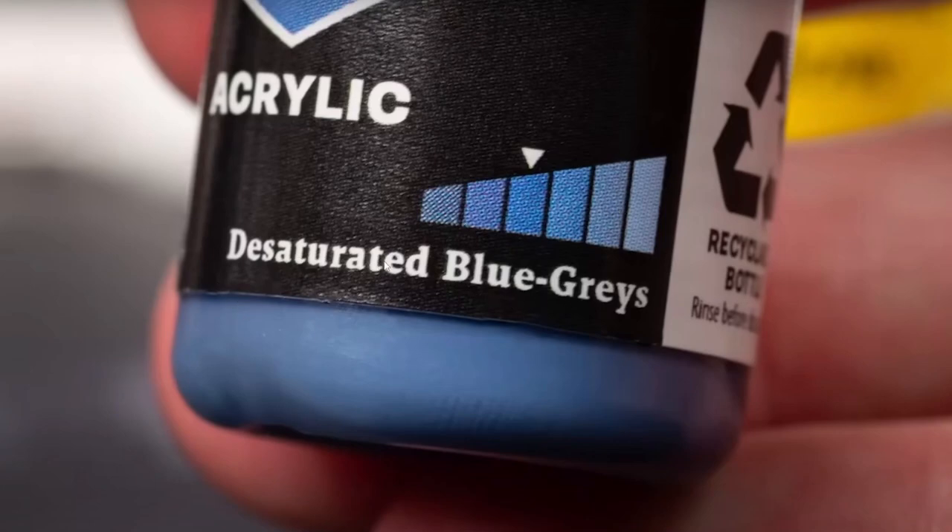So a color would be labeled something like 'desaturated blue grays.' I think this is such an innovative and common sense concept, it kind of blows my mind that no other paint maker has really done this before. It tells you on the front the color family — the triad or the hexad — and it tells you it's a mid-tone in the hexad and it's a desaturated blue gray. That's really nice; I'm really happy to see that.